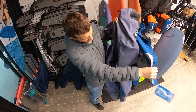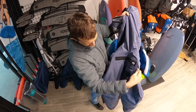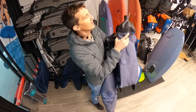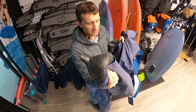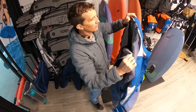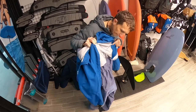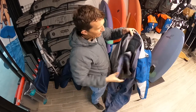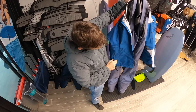The suit also has a relief zip here for guys, so you can take care of business. Here are the ankle seals. The Sole suit in general hasn't changed a whole lot over the years — it has the jacket that goes over everything, but it's very similar to the Heat we did last time.